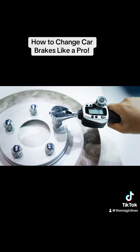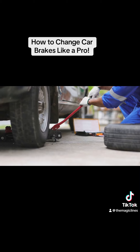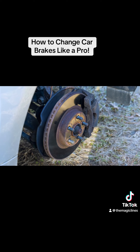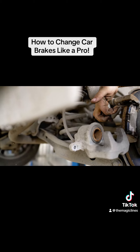Put the wheel back on and lower the car. Don't forget to tighten the lug nuts once the car is back on the ground. There you have it — you've just changed your car brakes like a pro. Safe driving. Let's go over some tips to ensure everything is perfect.